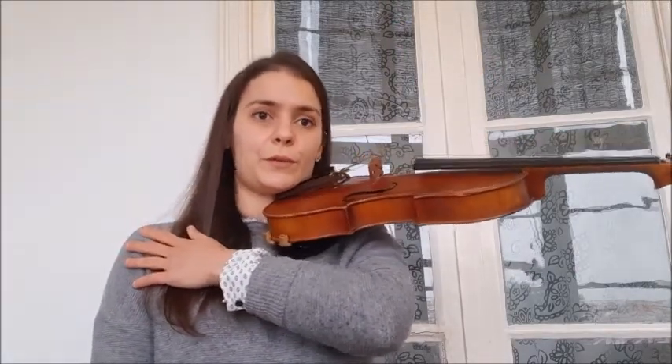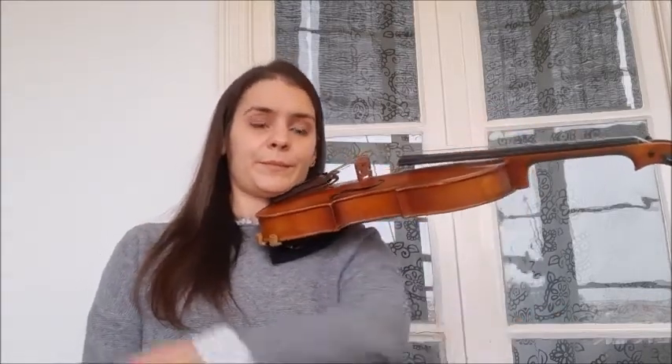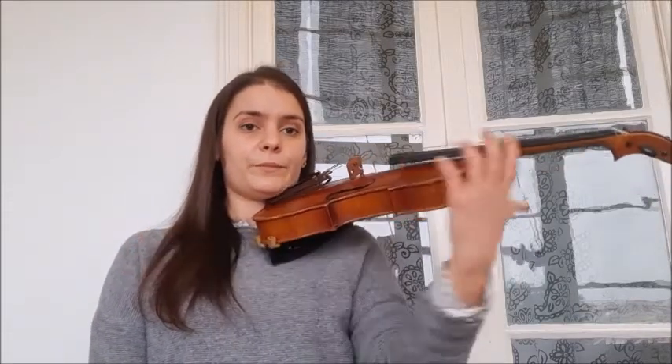Tip number two: you just need to have the violin on your shoulder and then take your left hand and put it on your right shoulder for five seconds — one, two, three, four, five — and then put it back again. Repeat that a couple of times. And then you relax. Of course you will feel some discomfort on your neck.